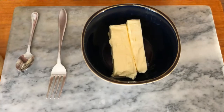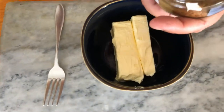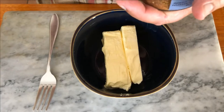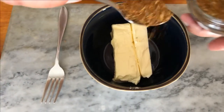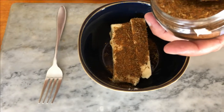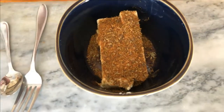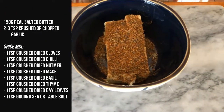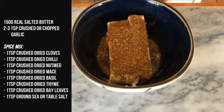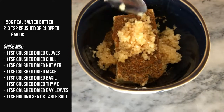Before we can continue, we need to grab some butter — about 150 grams — and add about two teaspoons of a custom spice mix and three teaspoons of crushed garlic. This spice mix was purchased at a fair or local market, and the ingredients are cloves, chili, nutmeg, mace, basil, thyme, bay leaves, and salt. If you could smell it, I almost purchased their entire stock.